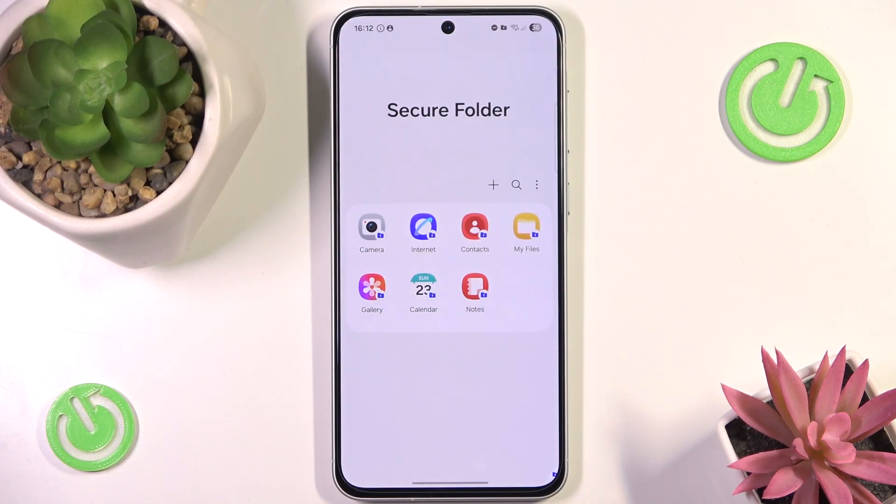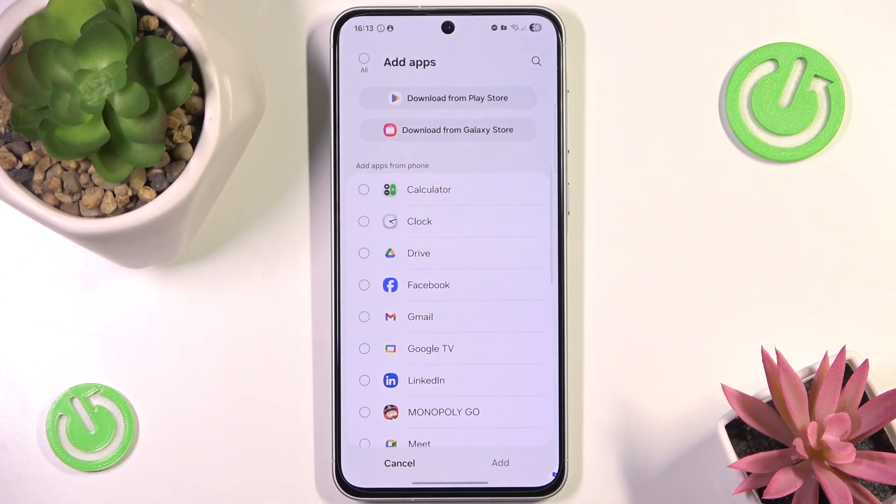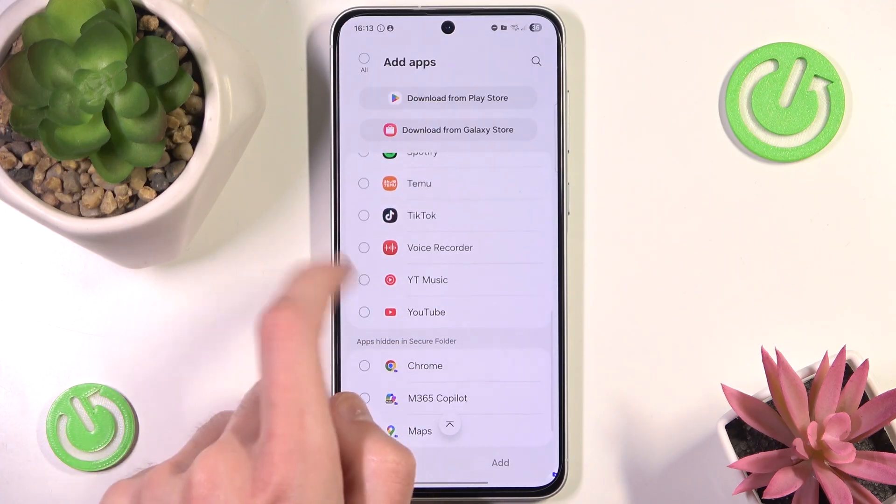Now we are inside our Secure Folder and as you can see the gallery is already here. If you want to lock other applications with your fingerprint you can do that by simply clicking the plus icon, where you have a list of all your applications.